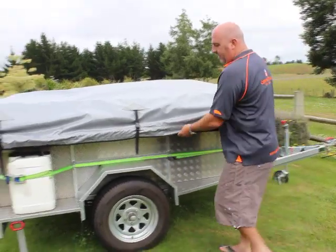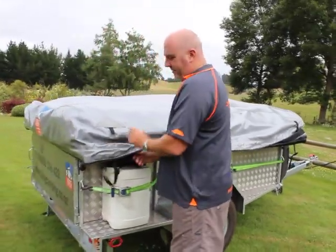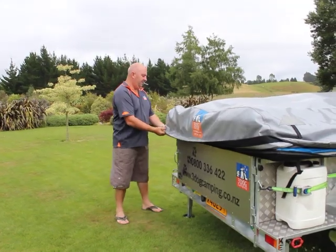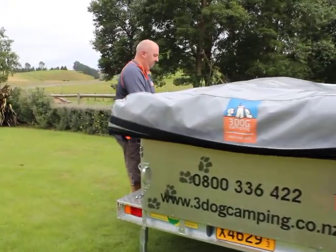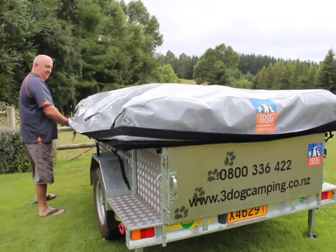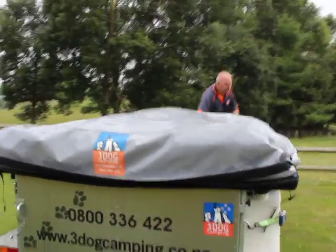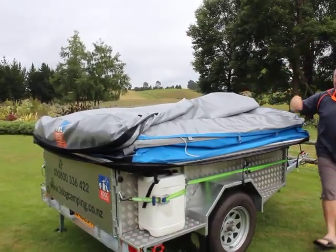The zip starts up in the front right corner here. The Velcro over the zip is to provide some dust protection — just a bit of extra waterproofness of the zip while you're travelling. Once it's unzipped, it literally just falls over.